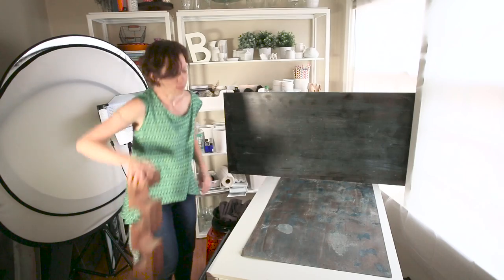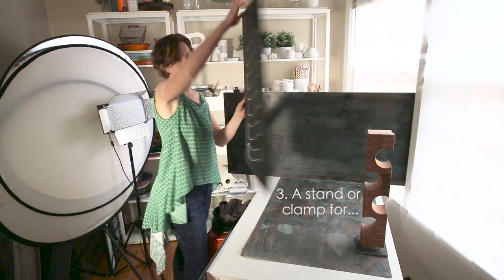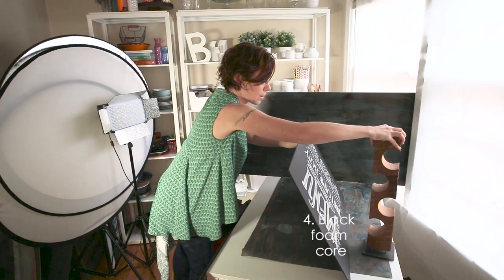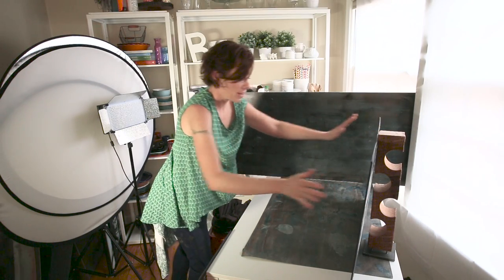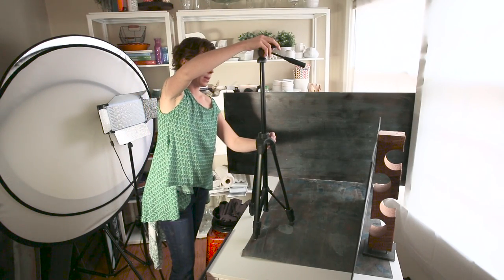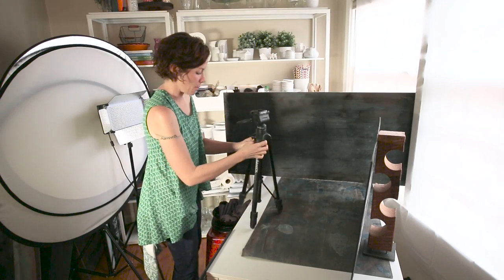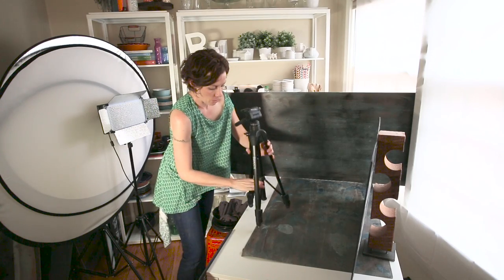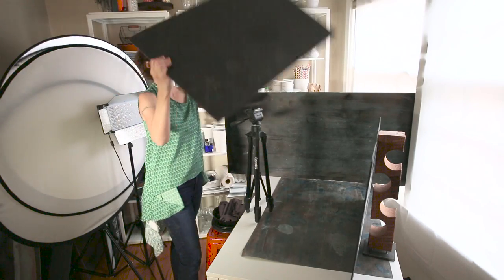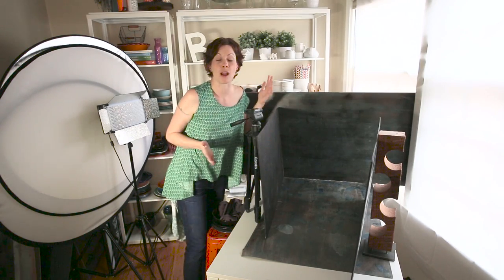The third thing that you need is something to hold up some of these foam boards. Mine are just repurposed boards that I used for a presentation that I gave, and I simply prop them up using things I have in the house. I found that a tripod is just as great to set things up — I just set a little tripod up here and put it on kind of tight. Then I will set up typically two foam boards, depending on where I want my light.